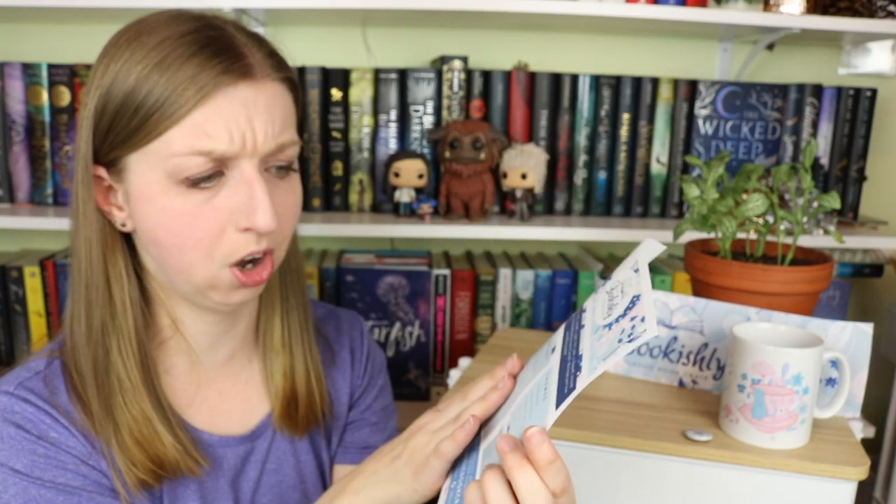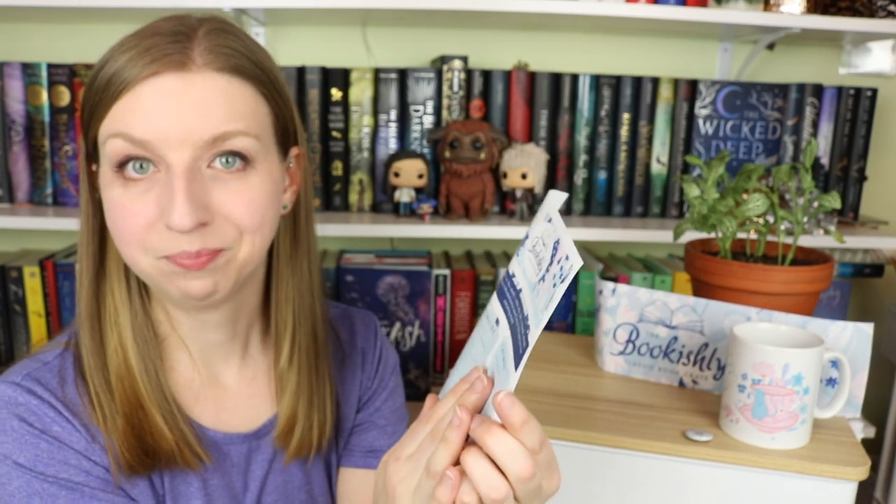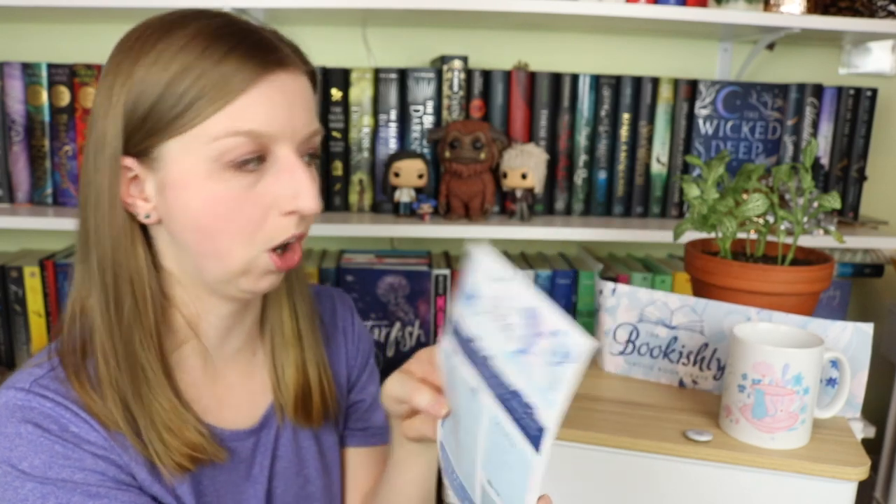It has the same card that was in the last one — it includes a list of what's inside, so this is kind of your spoiler card, but it also goes into information about the book. The themes in Alice in Wonderland by Lewis Carroll are language and communication, exploration, identity, and youth. It has a quote and their social media and whatnot, so this is just an informative page. This is essentially the spoiler card.